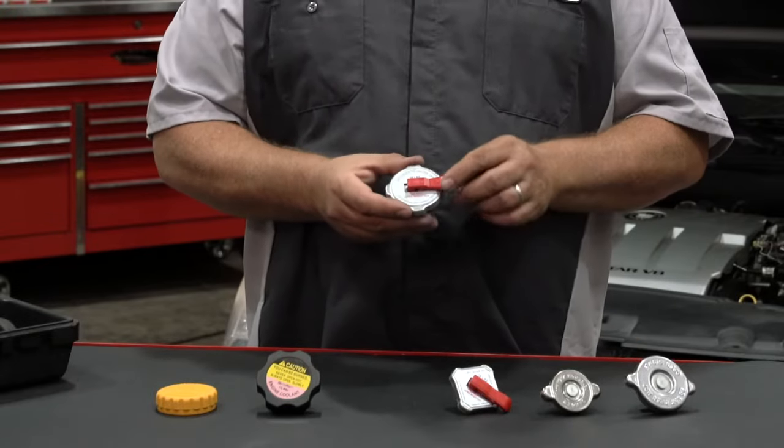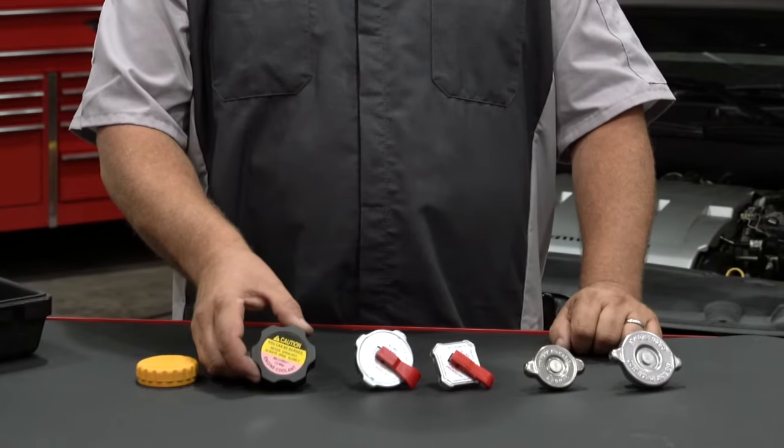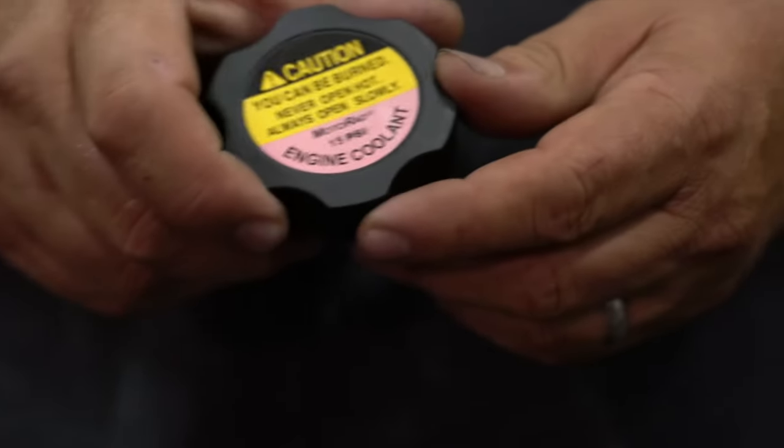This is a locking radiator cap that includes a lever to safely release the pressure before removing the cap. These are coolant expansion tank caps. These fit on the expansion tank which is located remotely from the radiator.